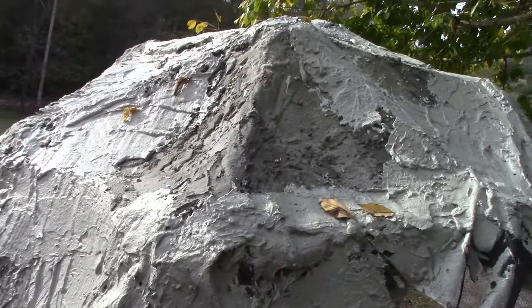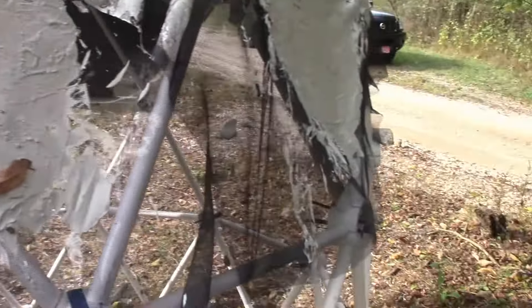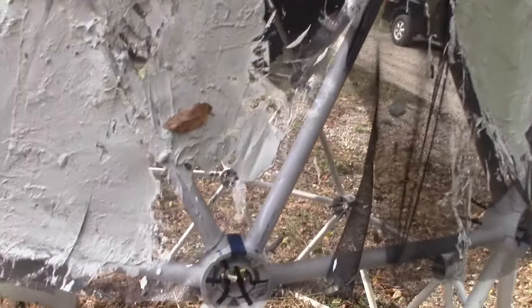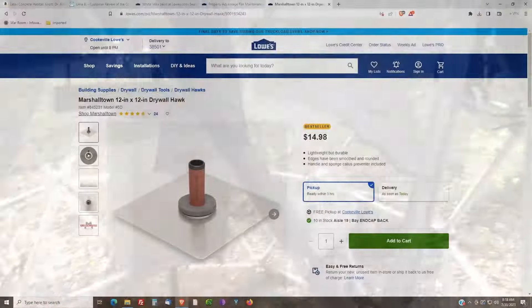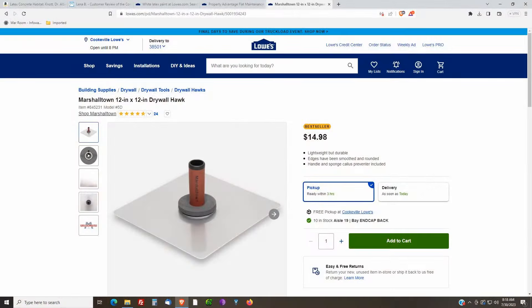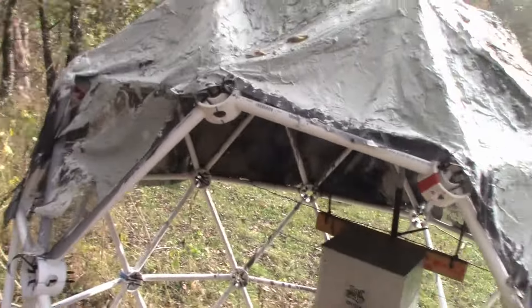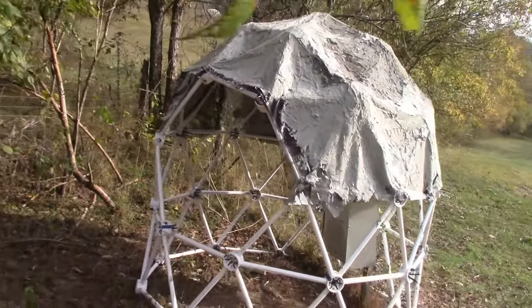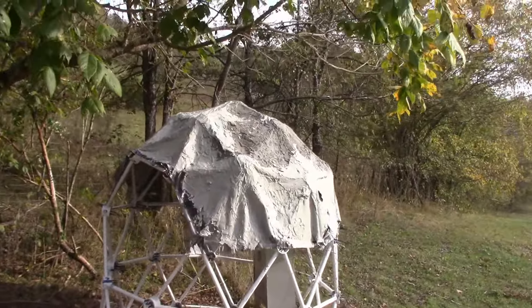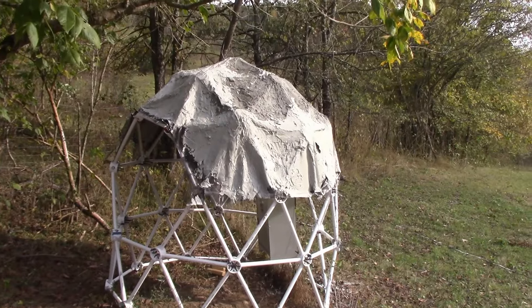Another good reason not to video this part is that I had never really used a trowel before, and I did not know anything about using a hawk to catch the cement as it was applied to the sides of the dome — it kept falling off. A hawk is a flat plate that you hold under the trowel as you slap the cement onto the sides of a house or a dome. If you know what you're doing and have a hawk, it works really well. If you don't know what you're doing and don't have a hawk, well, that's quite a laugh. So I got the top of the dome covered, but the sides were very spotty with my first-time stucco technique. This project was completed in October of 2019.